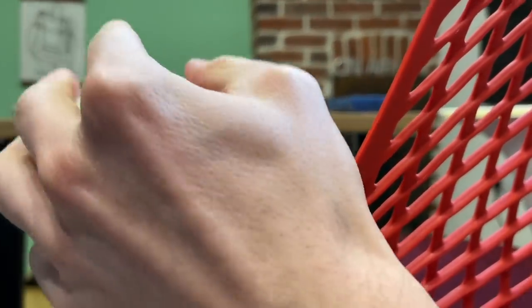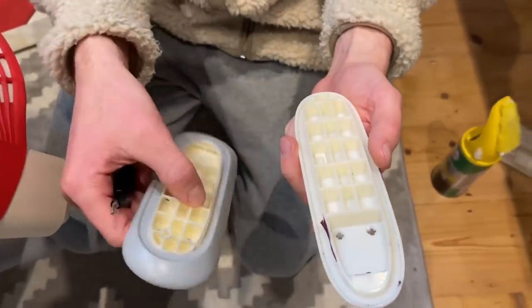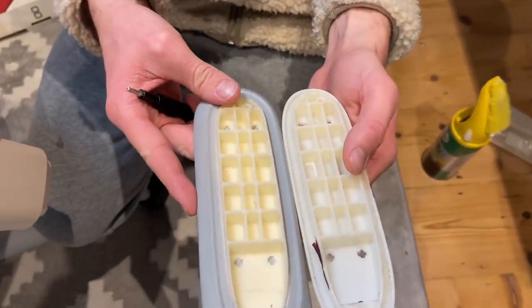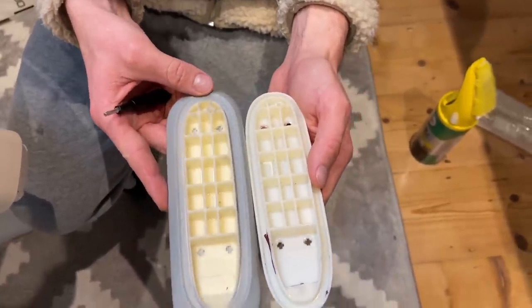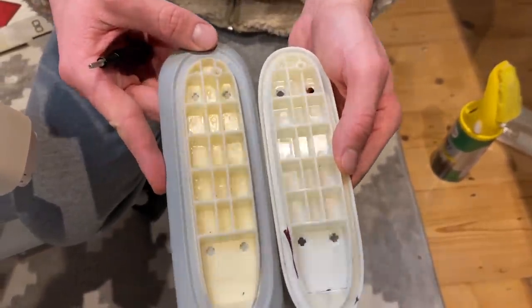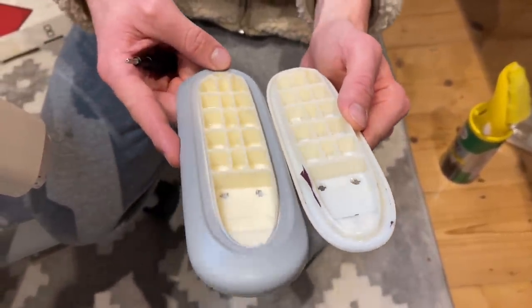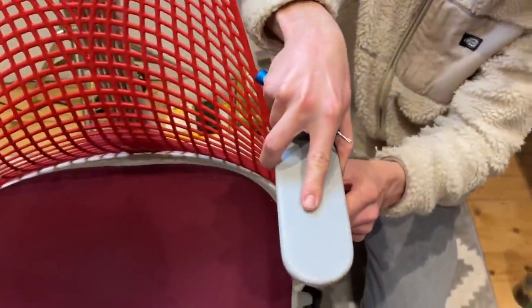Very simple to do this - there's one little screw underneath holding them on, so it's literally just a case of undoing that and it comes off like so. I decided to put the other ones back on - you can see the difference in the molding. It's absolutely not even close. It will fit, don't get me wrong, and you're never going to see the underside again, but you can absolutely see the quality difference. So let's go ahead and slide this on.